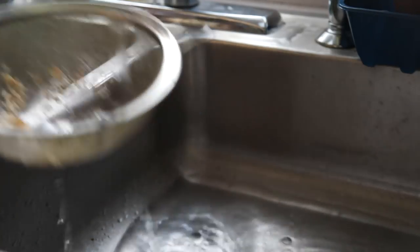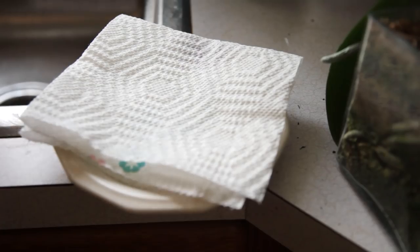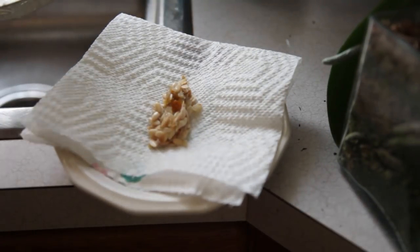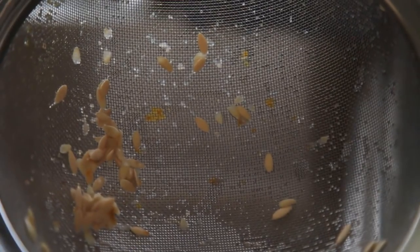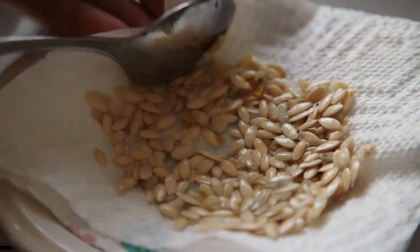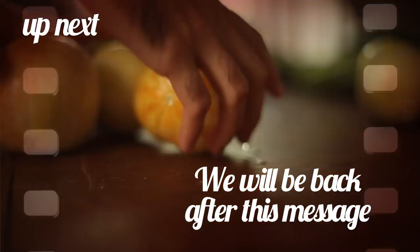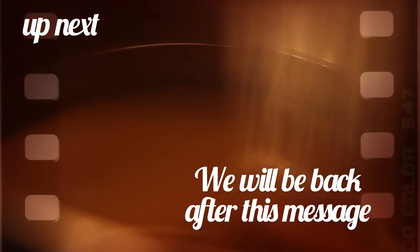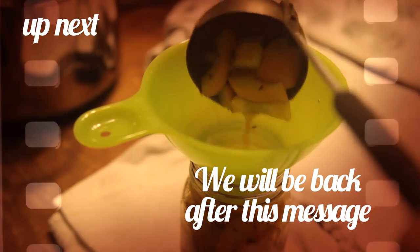The rotten smell quickly dissipated as I was left with clean seeds. I spread the clean seeds onto a paper towel to let them air dry until they could be easily snapped in half — that's a sign that they have the right amount of moisture. Coming up in the next block, I will share what I did with part of the cucumber harvest to extend its use into the winter, right after this advertisement.